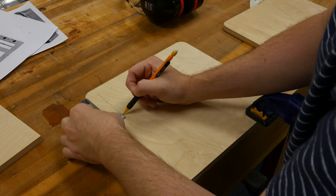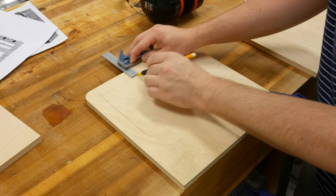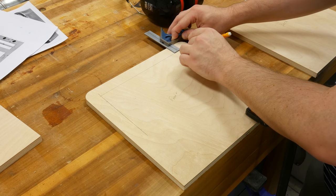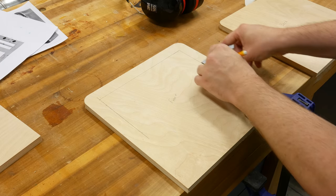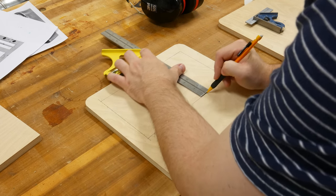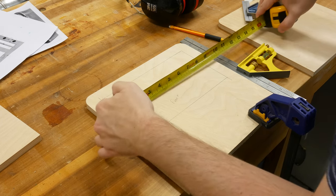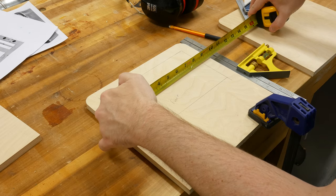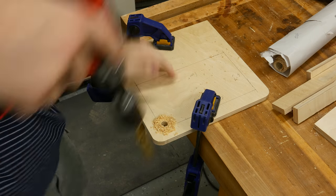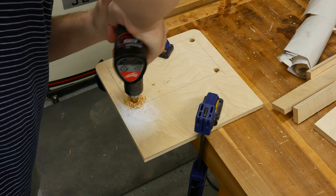I'm striking a line one inch in from the edge all the way around three sides. This is going to help me determine where the screen is actually going to go so that I can use a jigsaw to cut that excess out. For this measurement, I drew a line six inches from the top that will meet the bottom of the screen. Since I'm using a jigsaw, I went ahead and drilled four half-inch holes for the blade to fit in to start the cuts.